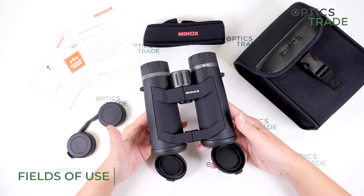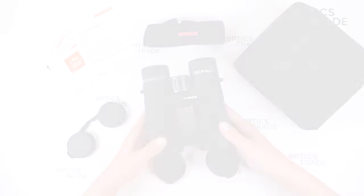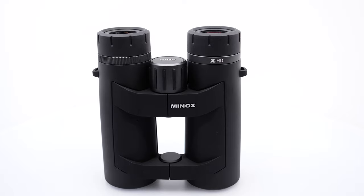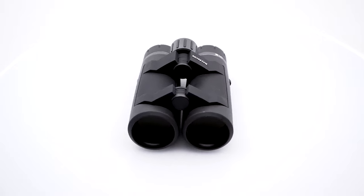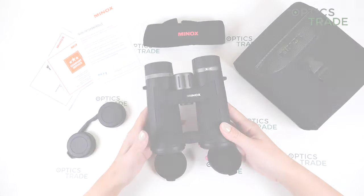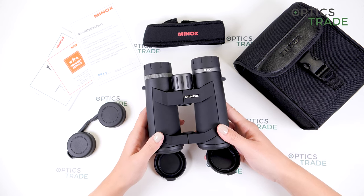Where to use these binoculars? I would suggest hunting or even bird watching because of the big field of view. But basically, because of the standard configuration of 8x44, these are suitable for all kinds of observations — in the mountains, on safari, basically any type of observation.